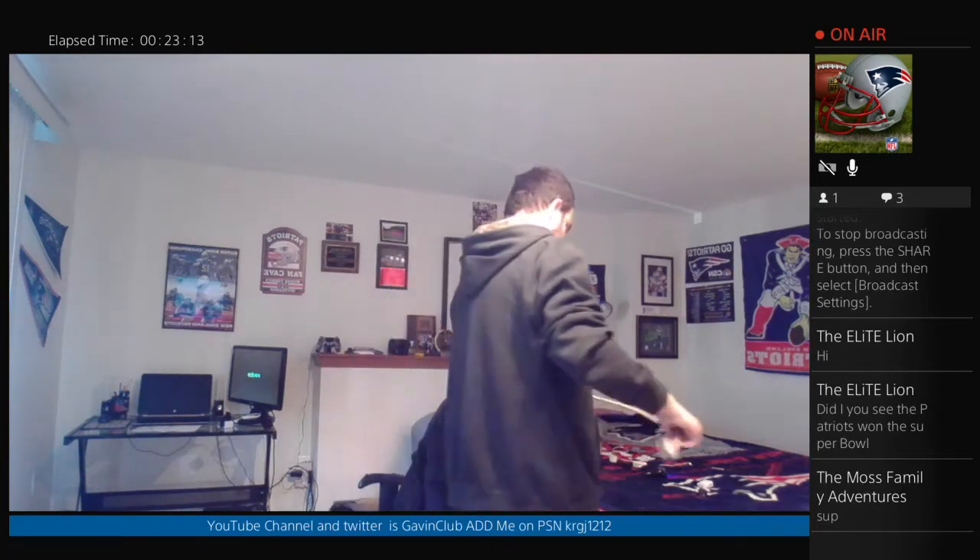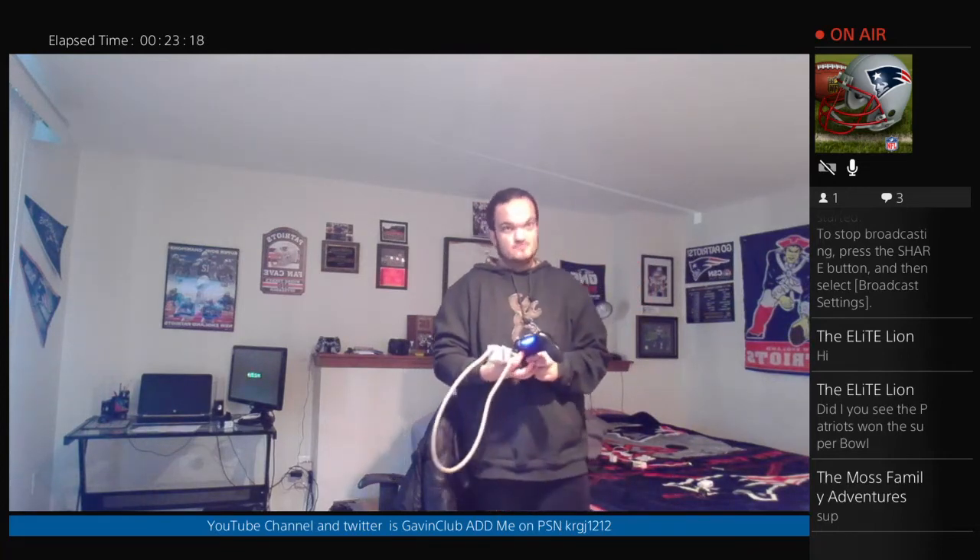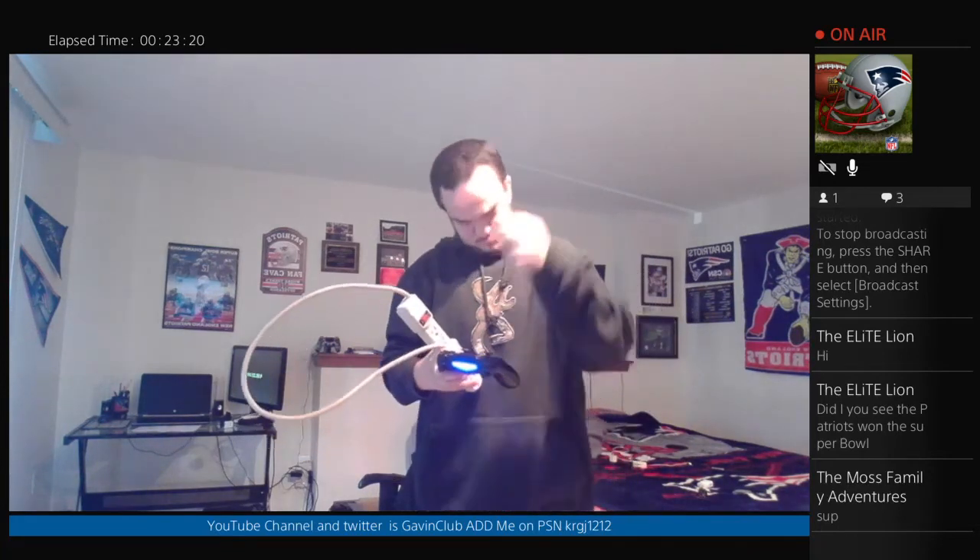I recommend people using these surge protectors and using the proper USB wall adapter for your devices. If you follow all of my safety tips and guides, your risk of having something blow up will go down to none. Anyways, this is Gavin from Gavin's Club — thank you for watching this video on USBs and power supplies, and I will see you guys in the next video. Peace out.